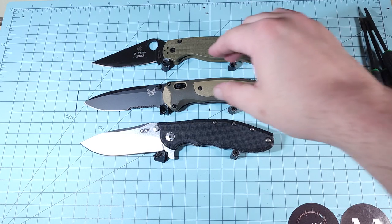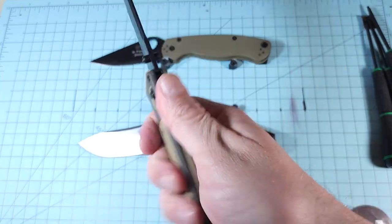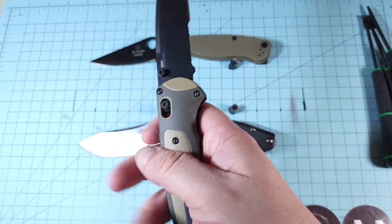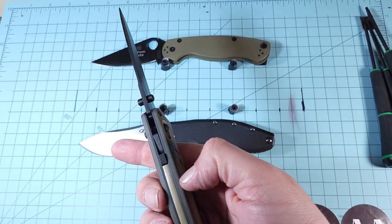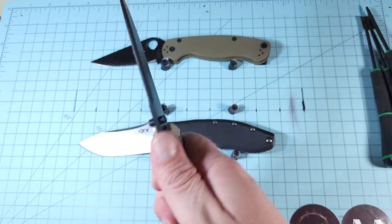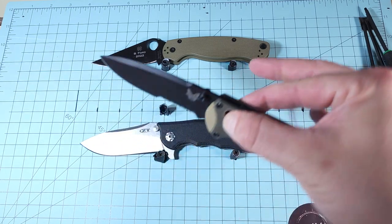It feels a lot like the Grizzly Ridge if you've ever handled one of those. In hand it's very reminiscent — I believe the Grizzly Ridge was a little thinner and maybe a little wider, but the feel is very similar. I carried a Grizzly Ridge for a few months back in the day.